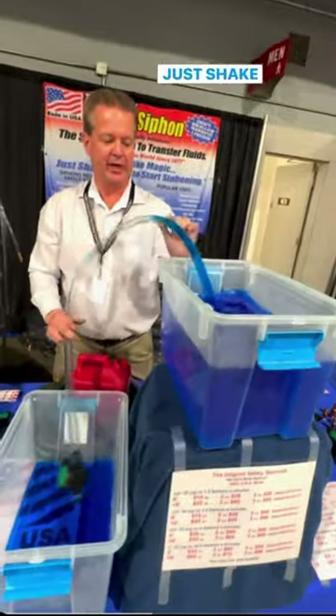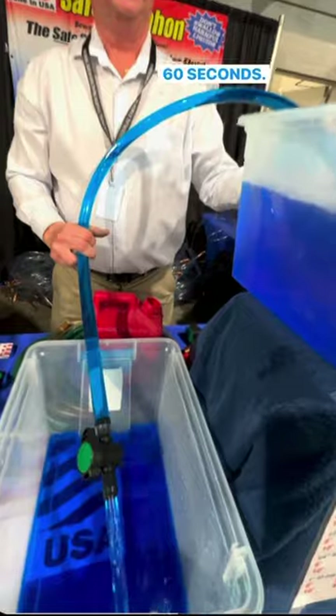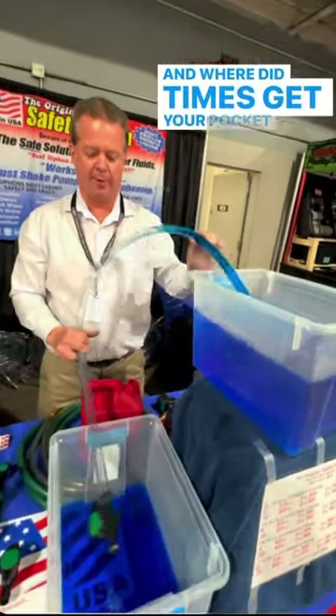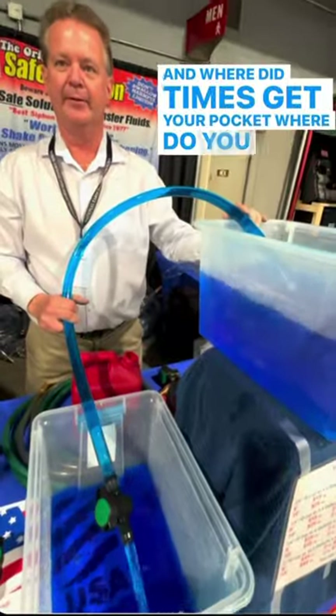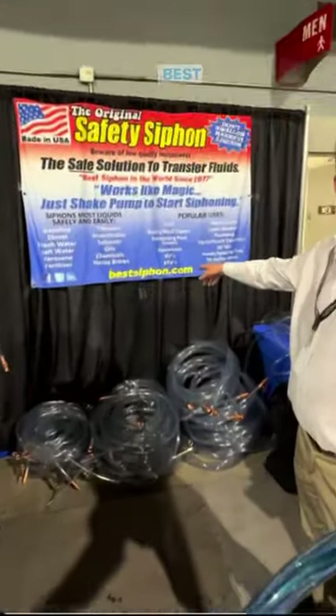Just put this in a liquid, shake it a few times, and it'll open up your five-gallon container in 60 seconds. 100% USA made. You can visit us at Original Safety Siphon or go to bestsiphon.com.